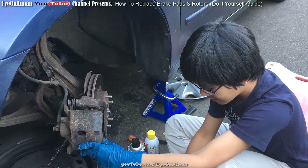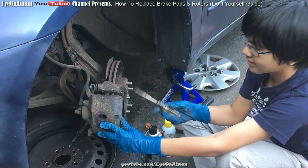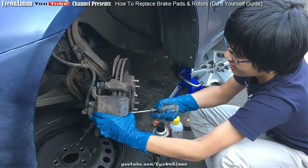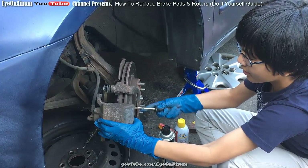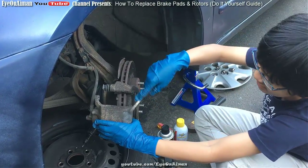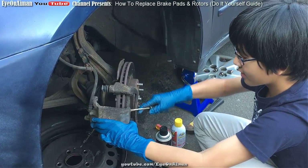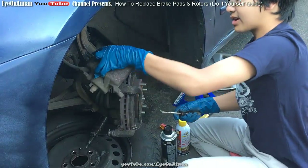If it's a bit tight, you can use any leverage tool, really — like a screwdriver or a pry bar — and leverage it out. You want to make sure you're holding on to the other piece too, because it's attached. Then you're going to rest it on top.